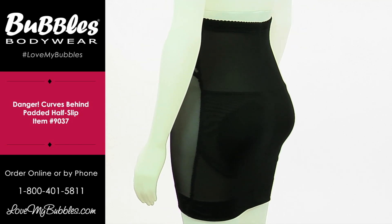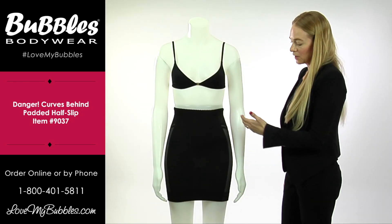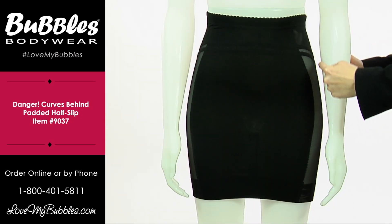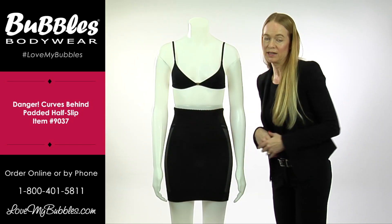As you can see, the Danger Curves Behind is made of a luxurious, high-quality shaping fabric. It is shaping in all the right places, so it's really going to sculpt the figure. There's a little less control on the sides and around the outside of the cheeks. And then, of course, we have our tummy control flattening panel on the front.